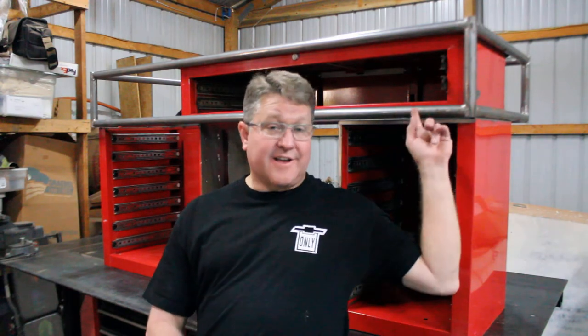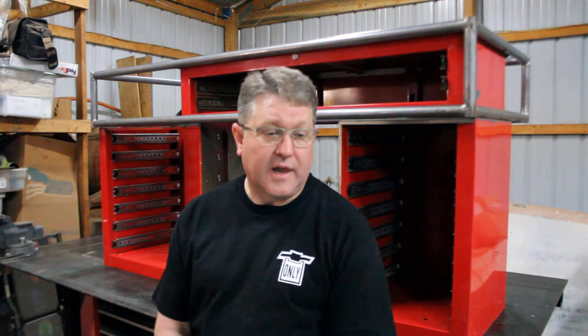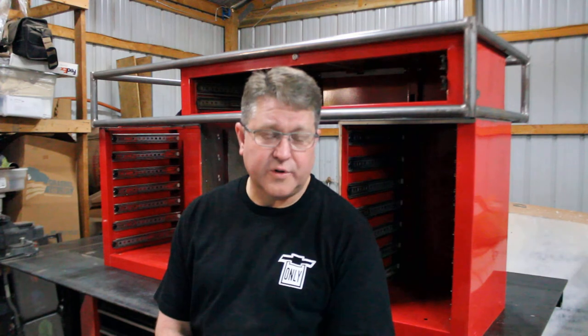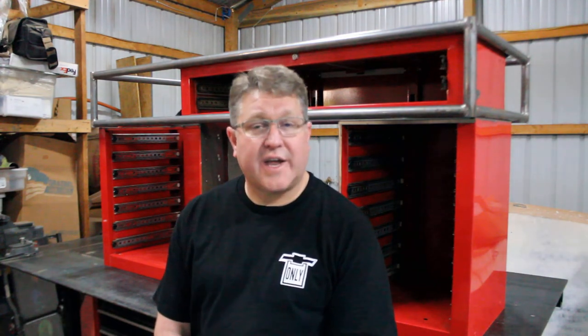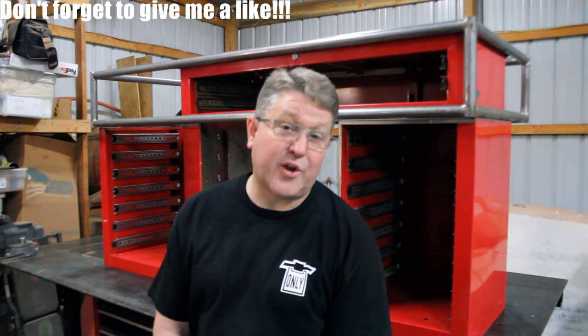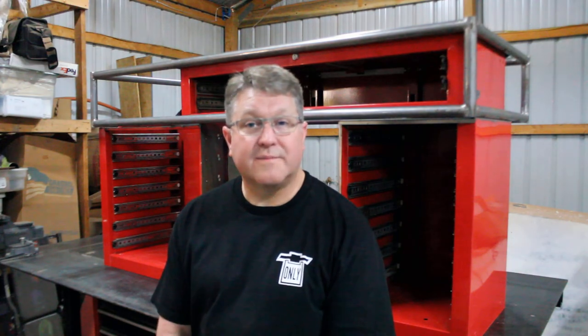I actually have a lot of projects in the pipeline already. Some of them, like this desk, are probably stuff you wouldn't see on a normal automotive-based channel. You've already started to see videos of my truck, my big dually, but I also have a lot of other cool projects coming up soon. Please stay tuned, and do me a favor — hit the subscribe button down below and the little bell next to it so you get notified when the next video comes out. Thanks.